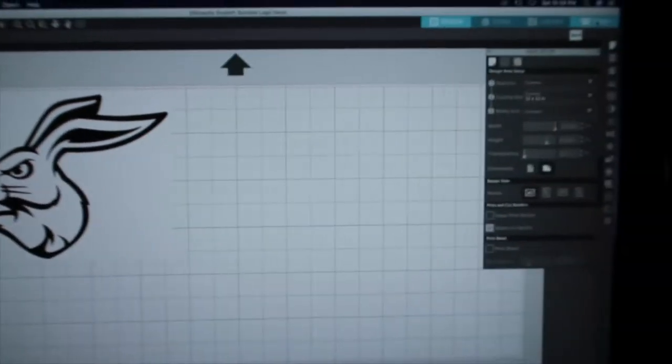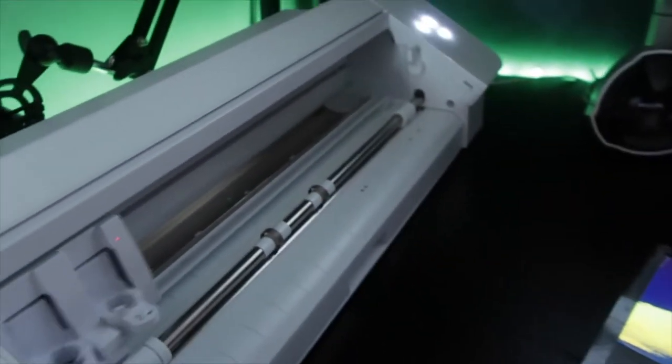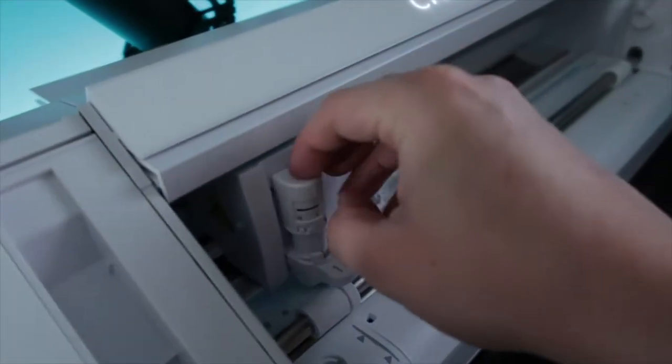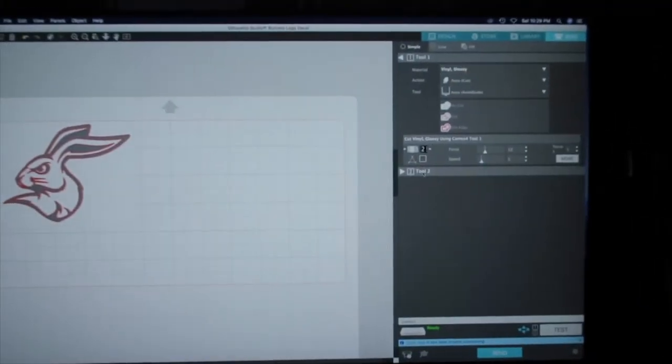The machine is turned off so let's set this thing up and turn it on, pop open the cover, drop the blade in, and lock it in place. Okay, now it's set.